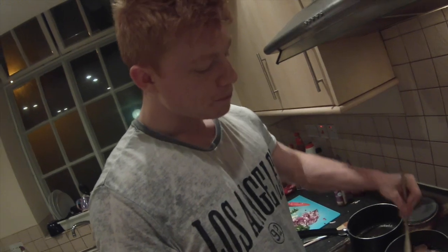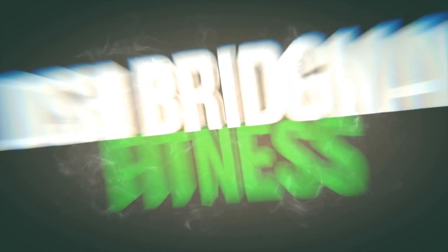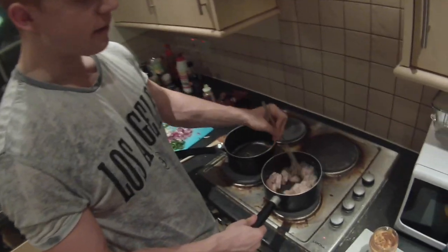YouTube! What we got here? Boys and girls, it's meal time. What have we got on the menu for today, Hule?